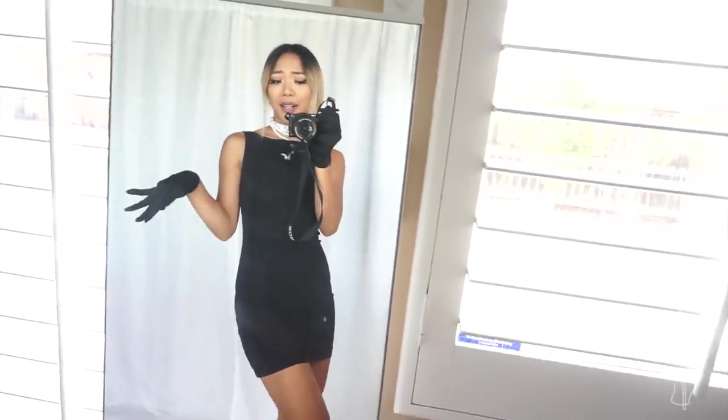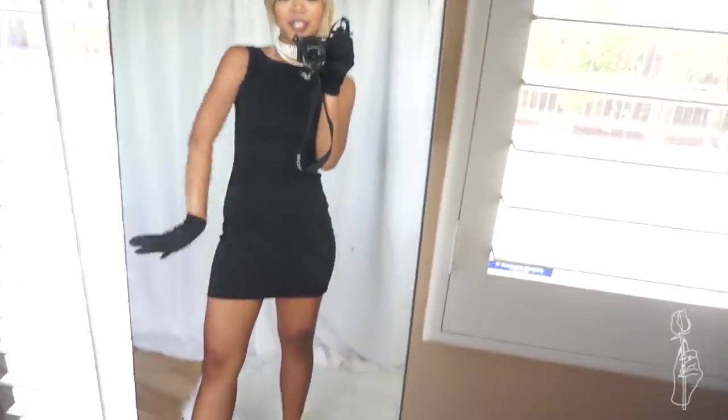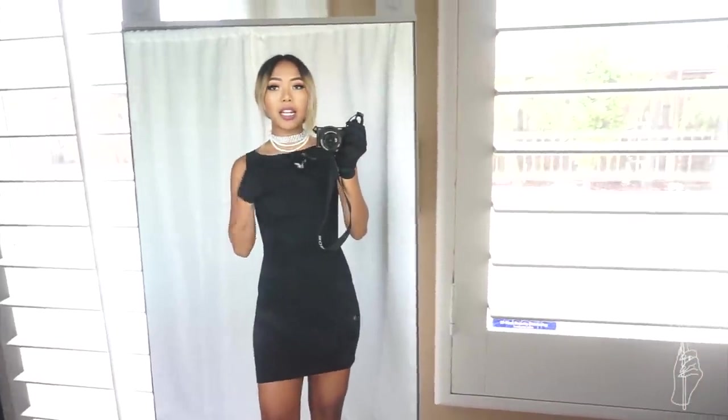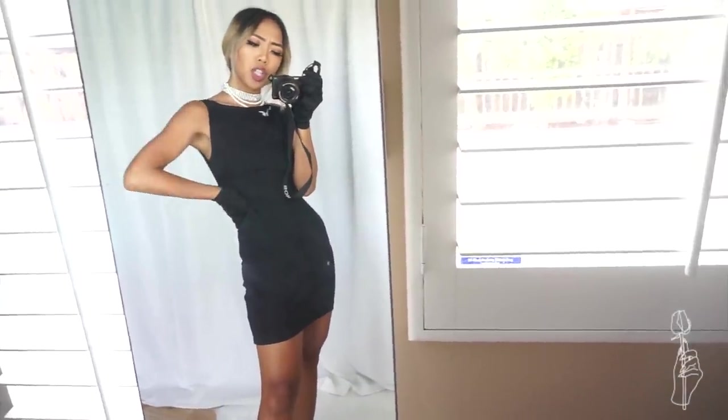So this look is more inspired by Audrey Hepburn. It's not really similar to her Breakfast at Tiffany's outfit at all, because everything that I'm wearing is short — short dress, short gloves, and short self, pretty much. This is just a dress with a high neckline paired with some black gloves, black pumps, and some pearls and jewels. It's more inspired, so maybe this is like a sexy Audrey Hepburn look.